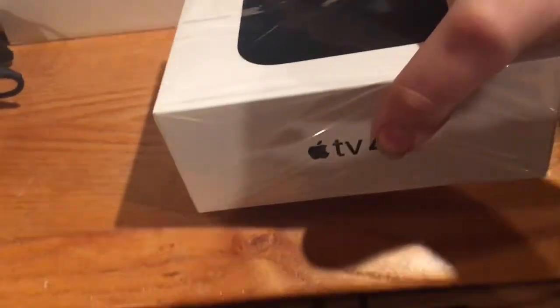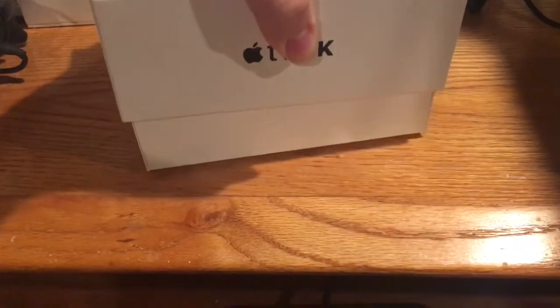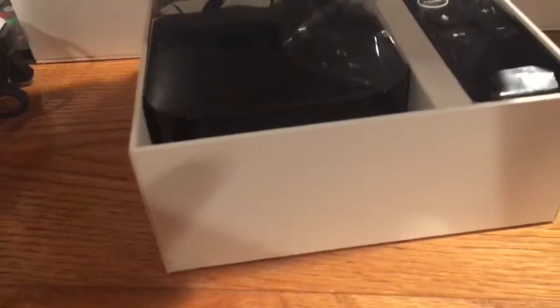Alright, let's get it open. There we go. Ooh, that's nice.